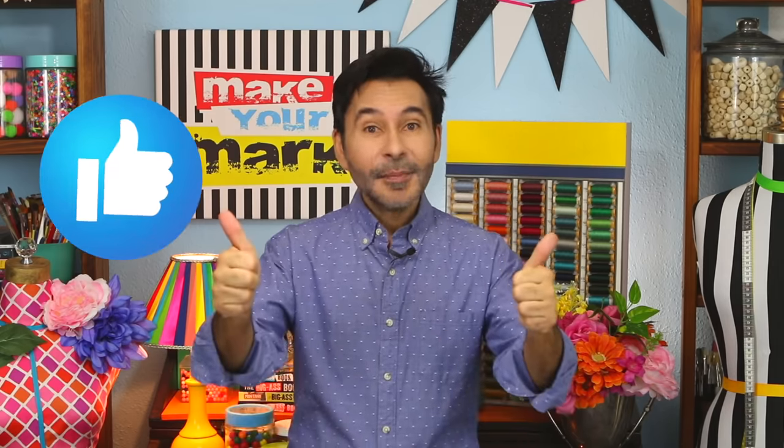Now before I forget — thumbs up if you like this video, and leave me a comment if you have a question about this project or you just want to say happy holidays. You know how much I love it when you stop by and leave me a comment. Are you ready? Let's carve some wood ornaments.